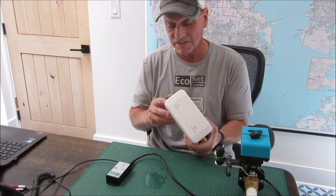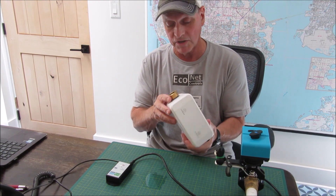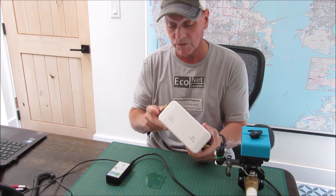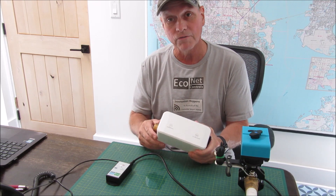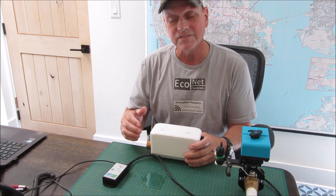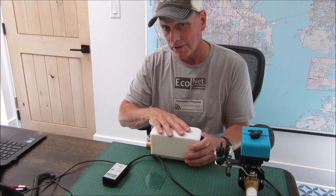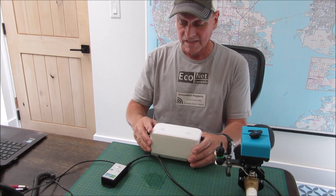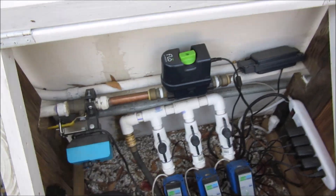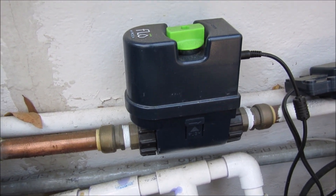Flow-based solutions are typically much more expensive — 500 to 1,000 dollars — and you need to hire a plumber as well, so you might be talking a thousand to $1,500 to install a flow-based solution. I call this an intrusive solution because a plumber is required. It has a flow sensor in it, and as the water flows it measures how much water is flowing. You can have a system get a signature of your home — what's normal flow and what's not — and then it can notify you and shut off the water if there's a leak. I'll show you the Moen version of an intrusive flow-based system.